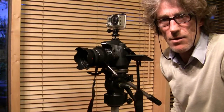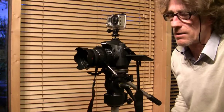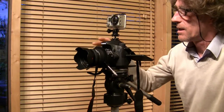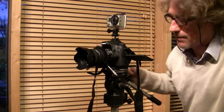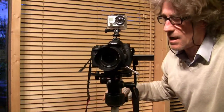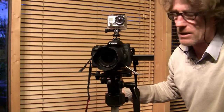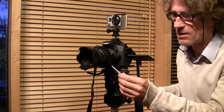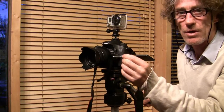I just thought I'd show you this little setup that I'm using tonight to film a concert. This is the EOS 70D, all fixed up on the tripod, and what I've added to it is this little thing here that's to help you focus.